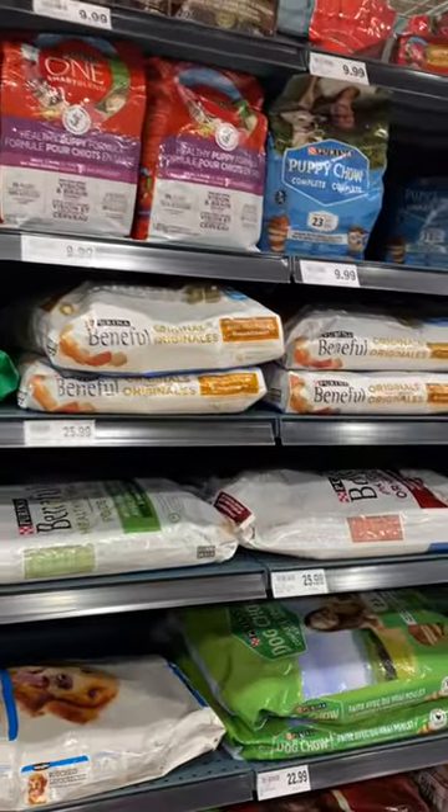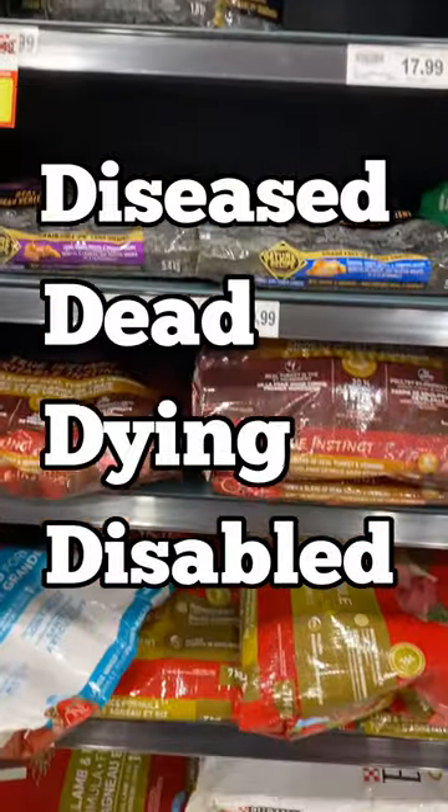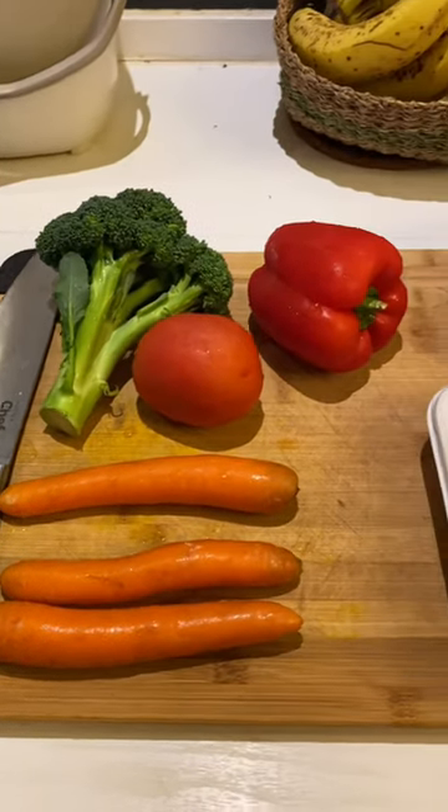Dog food contains 4D meat — this means meat from diseased, dead, dying, and disabled animals. Therefore, I make my own stew to add to my dog's food. For this recipe I'm adding three carrots, one broccoli, one tomato, and one bell pepper.